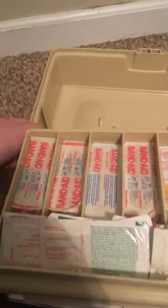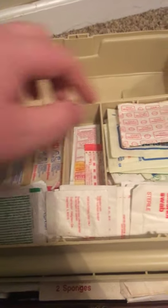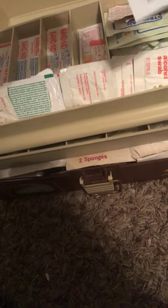As you can see on top, we have some bandages. I have a little package of sunscreen, assorted bandages, gauze pads, moist towelettes. And right here I have some more alcohol swabs, sting pads, and alcohol pads.